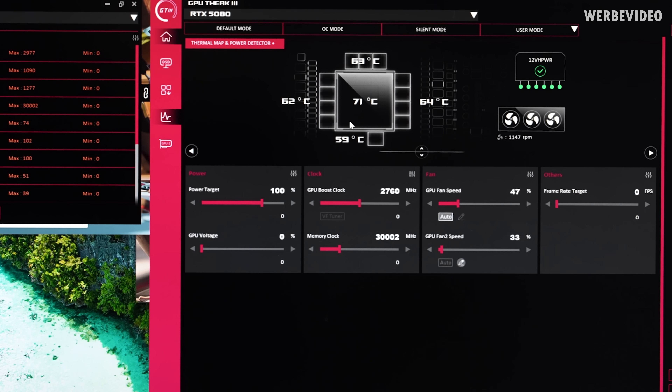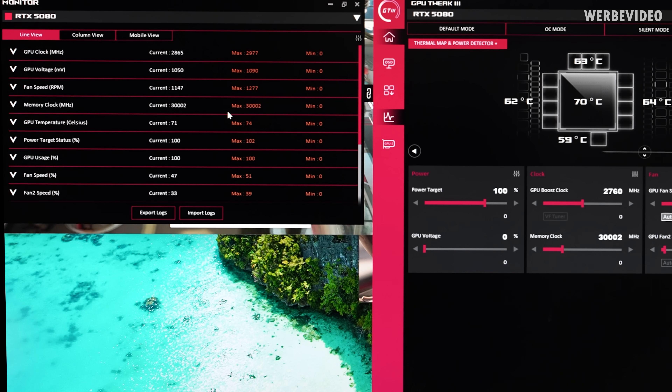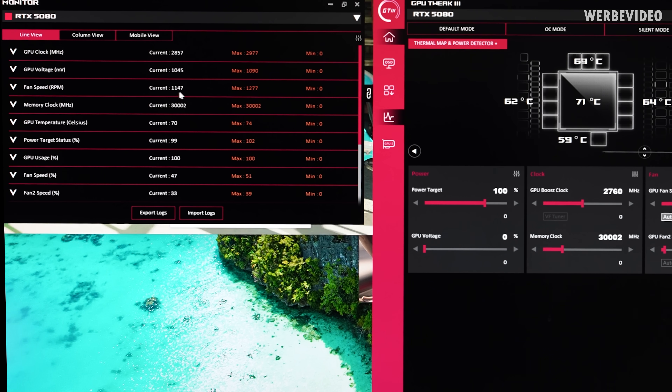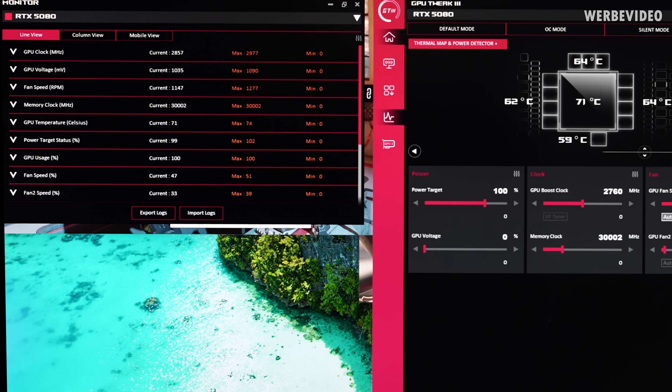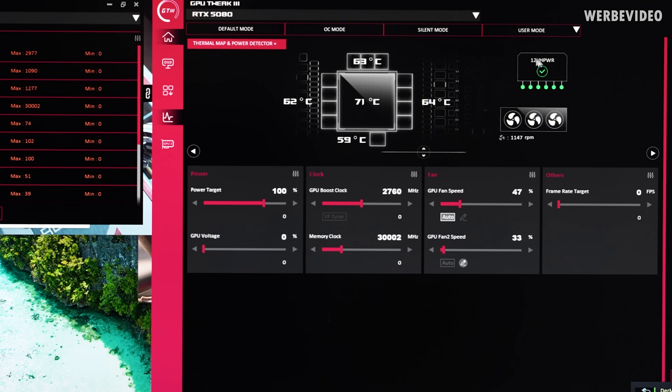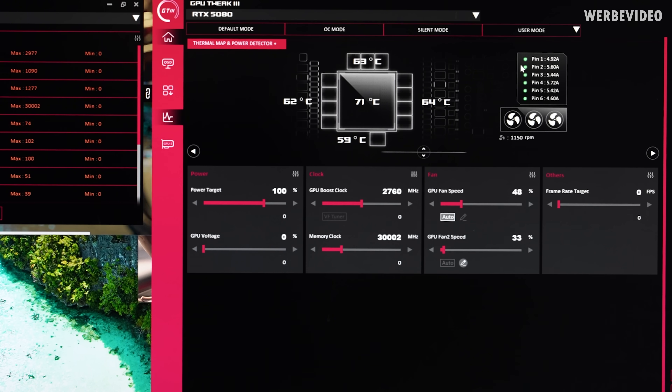With my custom fan curve in Q mode: about 70°C on the GPU core — roughly the same as the NVIDIA Founders Edition — while memory is 10–15°C colder. Fan speed 1 (left and right fans) is running at 1150 RPM; Fan speed 2 (center and rear fan) is at 600 RPM, making the card significantly more quiet than the Founders Edition. The 12V high power per-pin sensing in GPU Tweak is an amazing feature: hovering over the pins shows current per pin, currently between 5 and 6 amps each — normal. If you saw pin 1 at 2 amps and pin 6 at 12 amps, that would be a warning sign worth investigating.